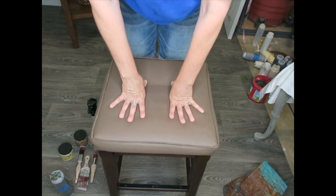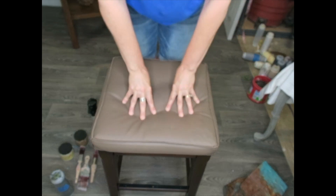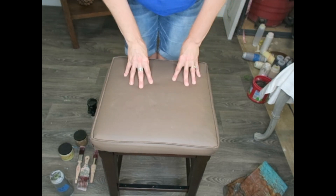It's been about an hour and my paint is dry. I'm going to press down on it — see? No cracking. This paint is flexible.